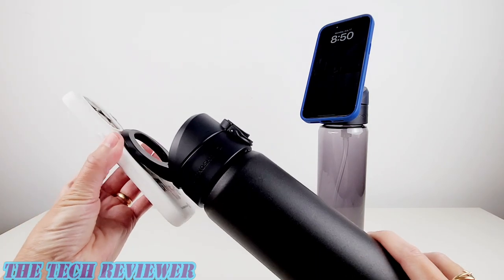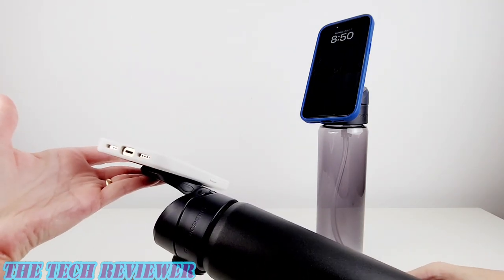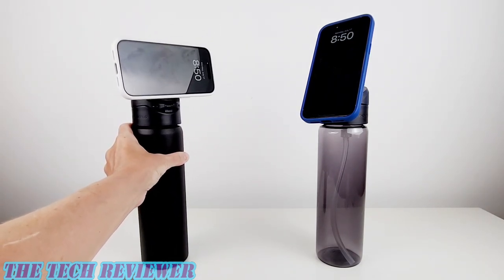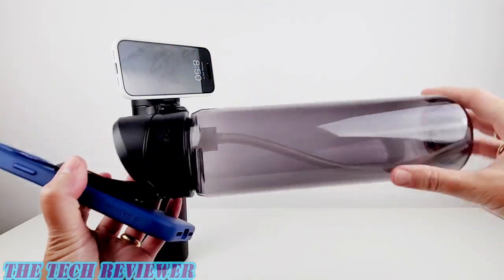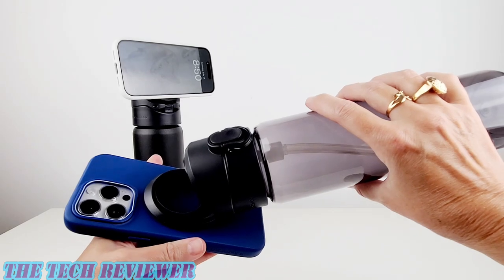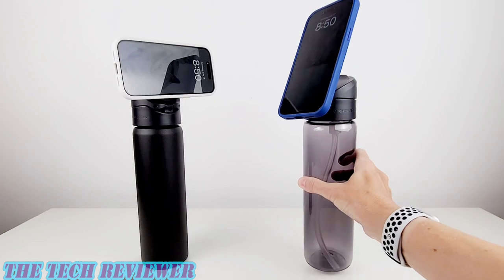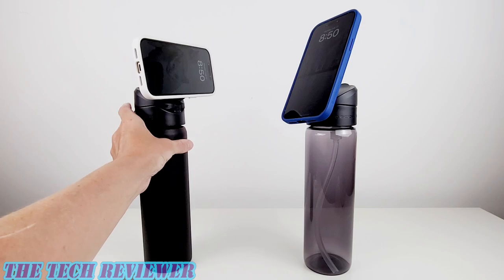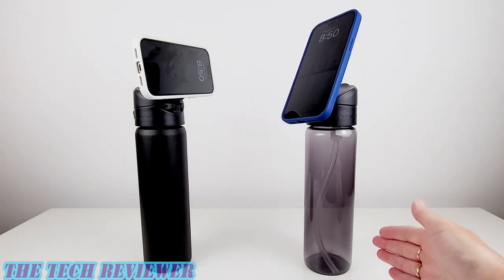This can be used in portrait as well as landscape, and the magnets on it are extremely strong. The only issue I have is with the Tritan version — it's a little bit too lightweight to be used with a big heavy phone like the 14 Pro Max when it is empty. When it's full, perfectly fine, but when it's empty, it's a little bit tippy. This is not the case with the stainless steel because the stainless steel one is heavier. Overall, I think both of them are great — you just have to be a little bit careful when using the Tritan version empty.